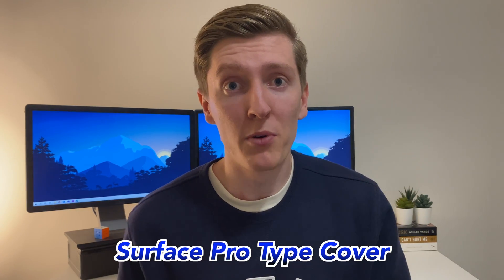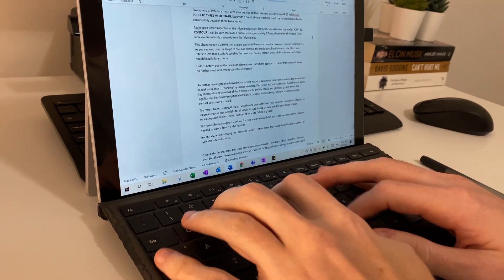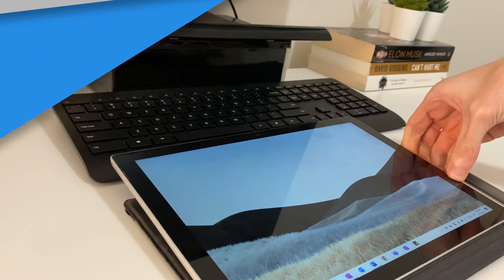The proper name for the keyboard is the Surface Pro Type Cover, and it attaches to the bottom of your screen and is powered through your laptop so you don't need to worry about any batteries. The keyboard is pretty similar to any other keyboard, but it doesn't have that same solid feel as a traditional laptop because it's able to fold all the way back so you can write on it when it's flat.